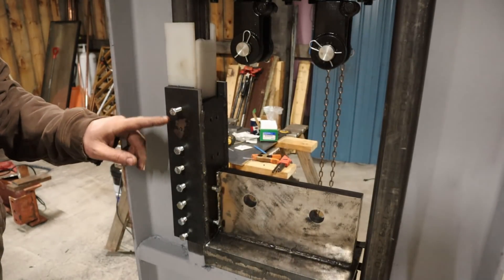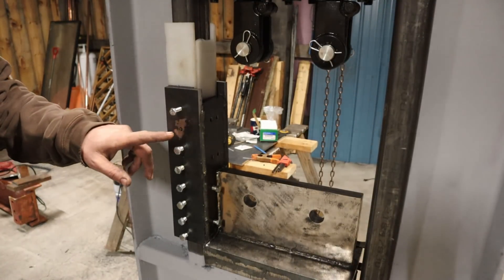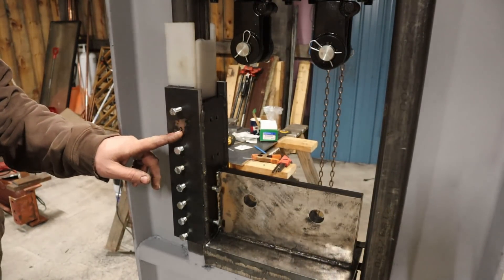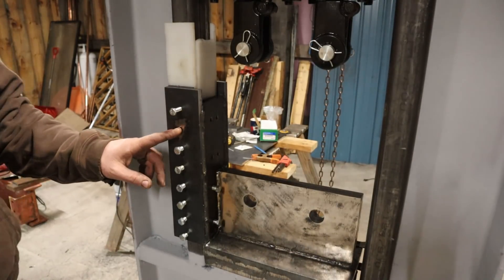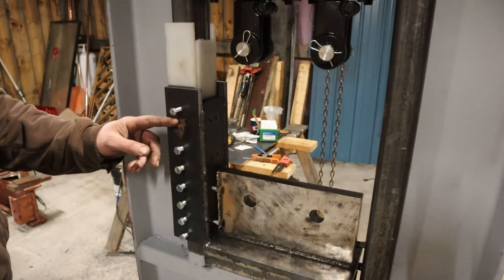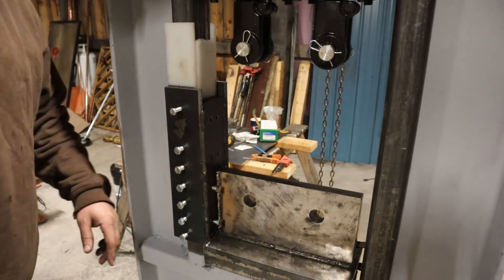That little guy right there — I was trying to do 5/16 bolts instead of 3/8. I don't know why. Ended up breaking the tap off in there, and it didn't take much, but that's half-inch plate steel. That little tap wasn't liking it so much. So we went through the rest of them — they're tapped 3/8 over here.